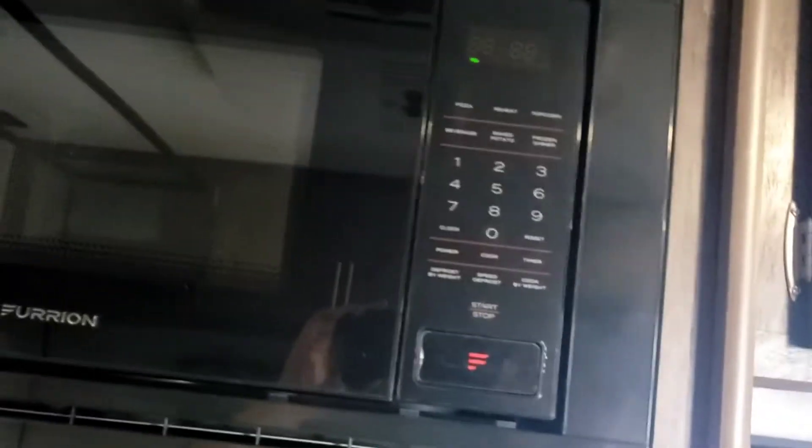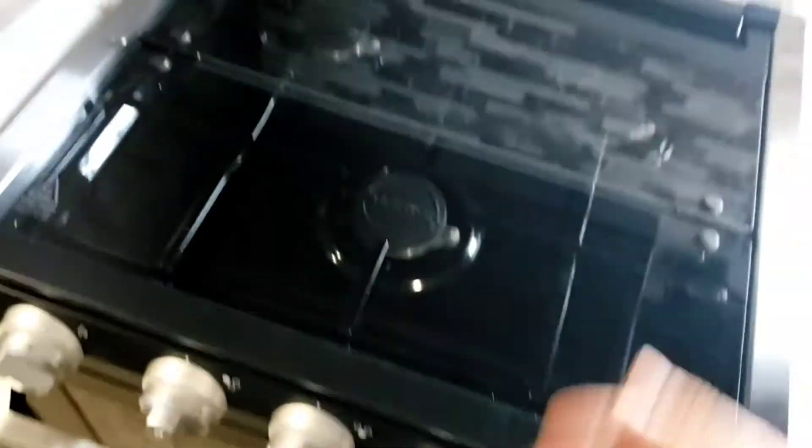Microwave works just like your standard microwave at home — only works when you're plugged in. There's a fan here and a light. Definitely recommend using this fan if you're going to cook on the countertop.